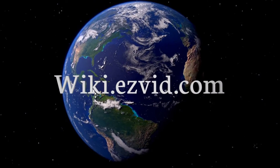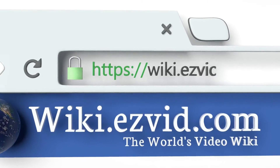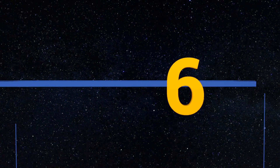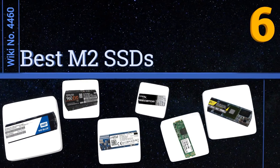wiki.easyvid.com. Search EasyVid Wiki before you decide. EasyVid presents the 6 best M.2 SSDs. Let's get started with the list.